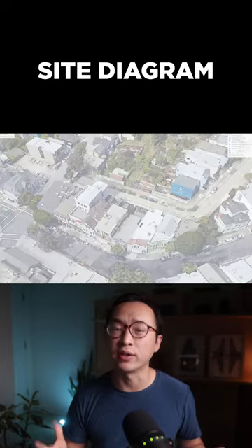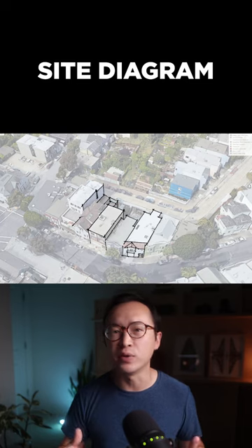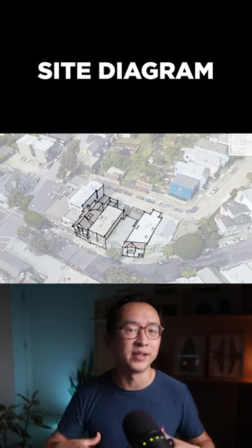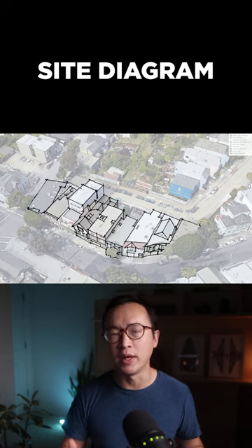Have you struggled to show site context in your projects before? Here is a quick method that I've used in the past to display the existing building, neighborhood houses, and some movement in just a few minutes.